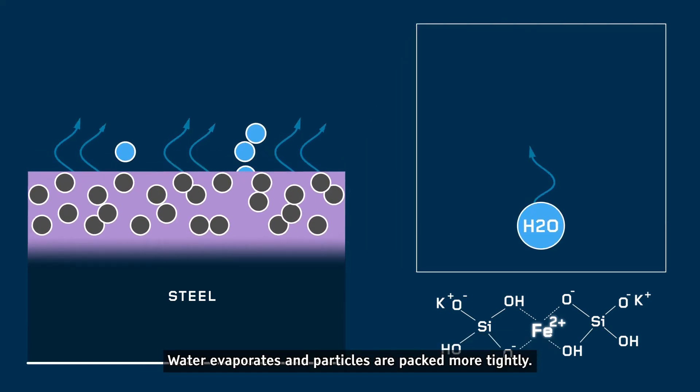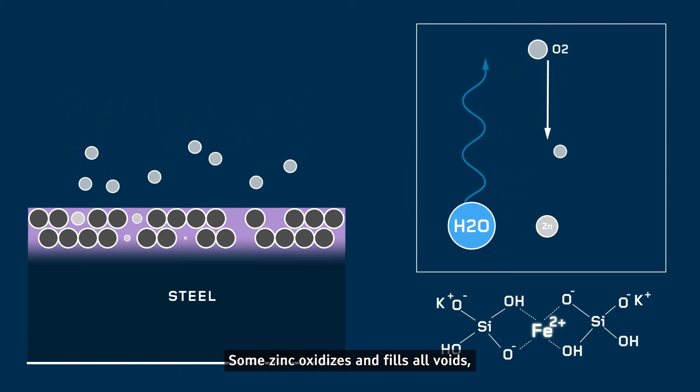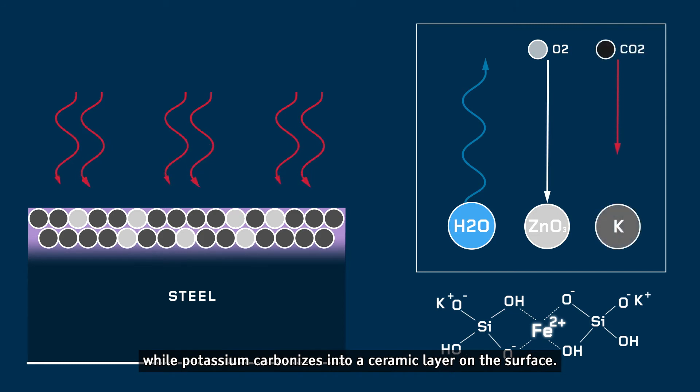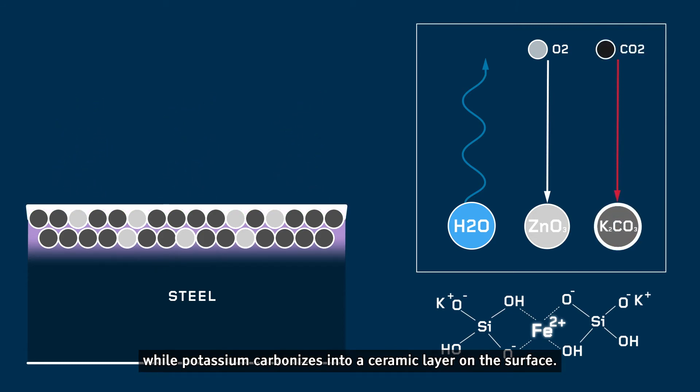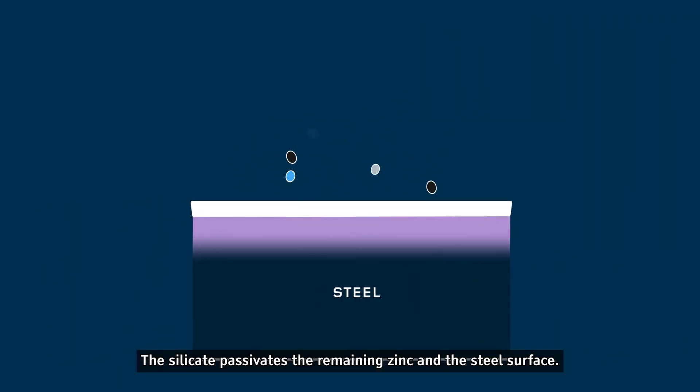Water evaporates and particles are packed more tightly. Some zinc oxidizes and fills all voids, while potassium carbonizes into a ceramic layer on the surface. The silicate passivates the remaining zinc and the steel surface.